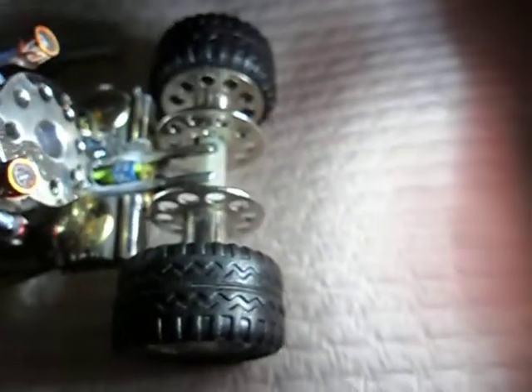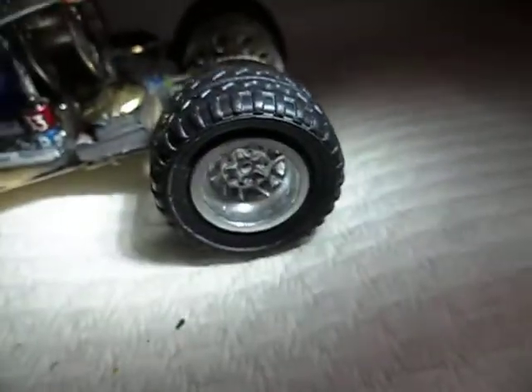That looks a bit crazy at the moment, but I think we'll get there in the end. Like I said, I was thinking maybe do bigger wheels, but I think I'll leave it at that for now. Yeah, it looks like a junior drag racer done now.